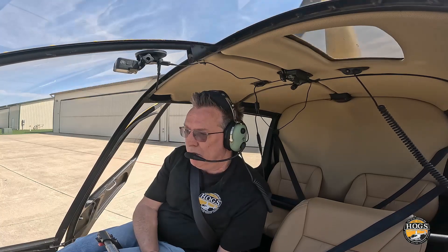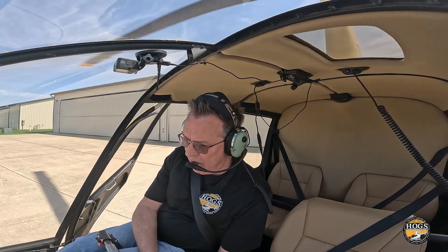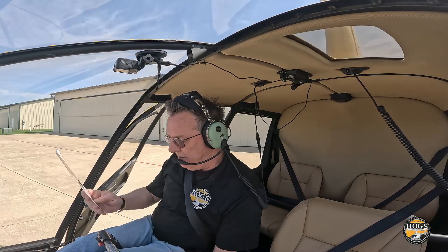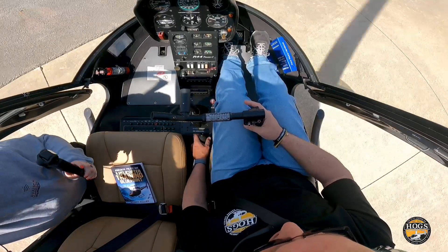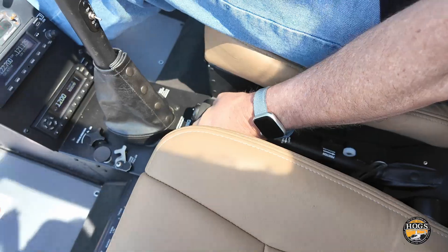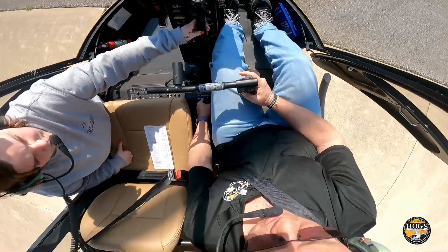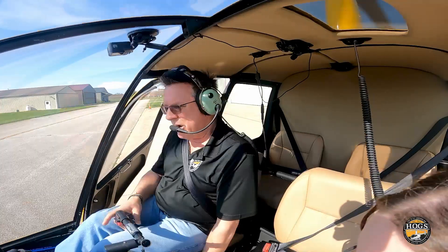Governor on: roll the throttle up and let the governor take it to 101–102%. Check that warning lights are out. Then lift the collective slightly while rolling down the throttle to check the low-RPM horn and light — the horn should activate at 97%. The governor catches at 80% on the way up to full operating RPM. Raise collective, roll down throttle — there's the horn. Collective back down, let the governor take back over.